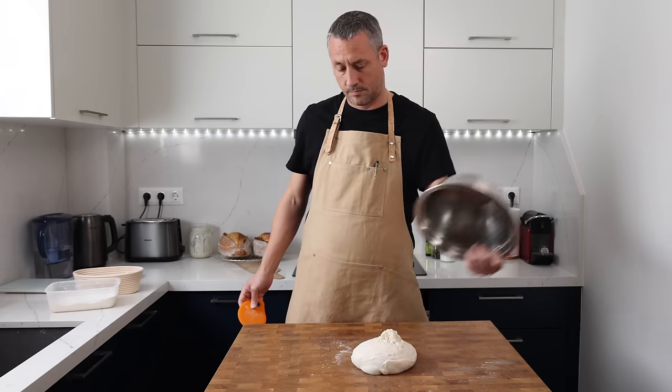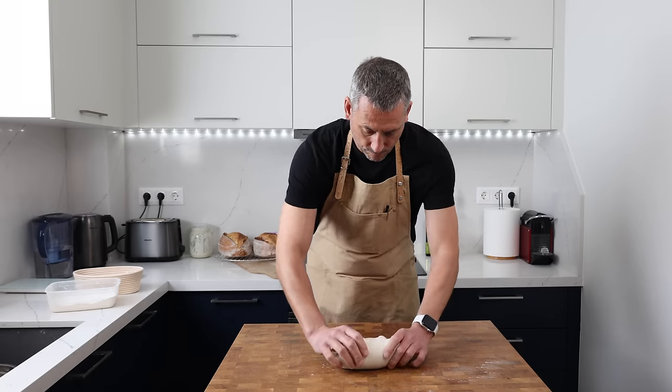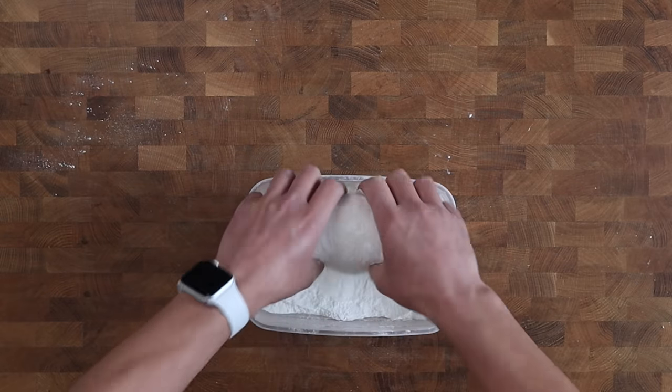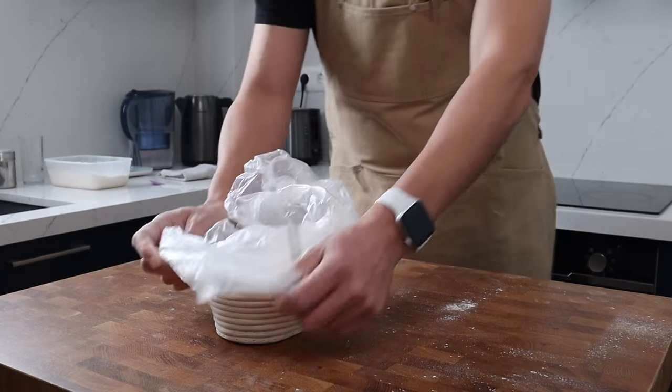I do my very best to shape each individual piece of dough with the same technique, trying not to degas it but still shaping it firmly. The doughs are given a bath in rice flour and then placed into the banneton and covered immediately, ready for their proof.